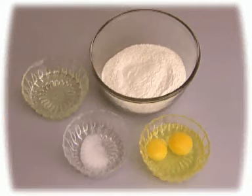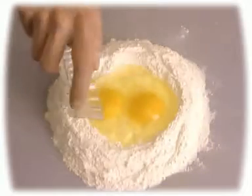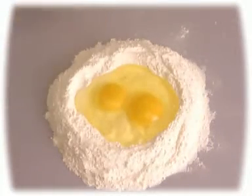To prepare fresh pasta, you need oil, flour, salt, and eggs. Begin by placing the eggs and oil in a well dug in the center of the flour and salt mixture.